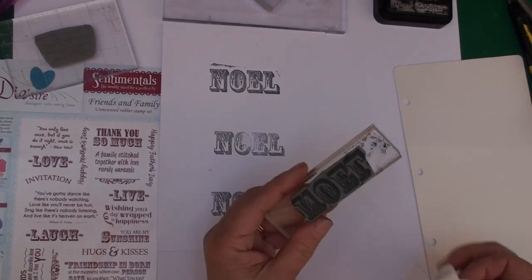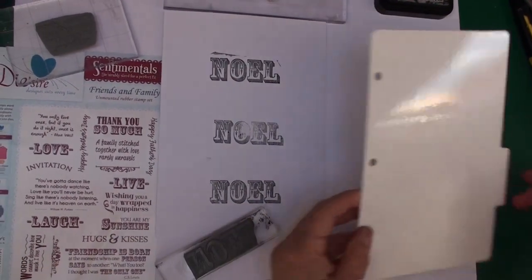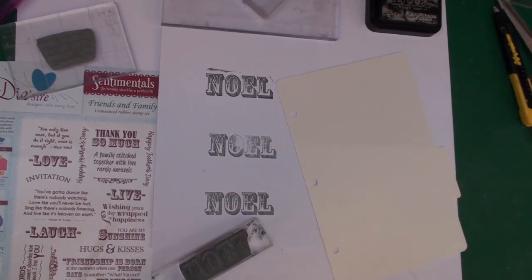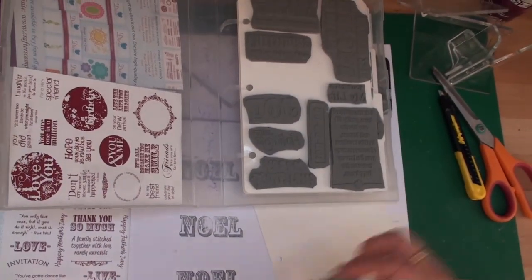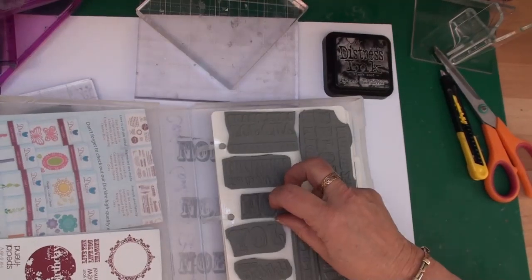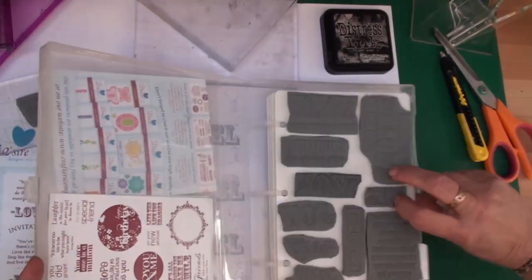Once you've finished with your stamp, just clean it off with cheap baby wipes. Then you can store it on a sheet — this is from the Easy Mount storage boxes, again from Crafters Companion. I've added them all to one sheet and the sheets all store in the box, so I know where they all are and they're ready for using.